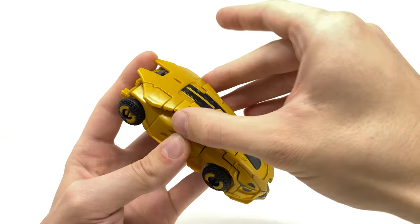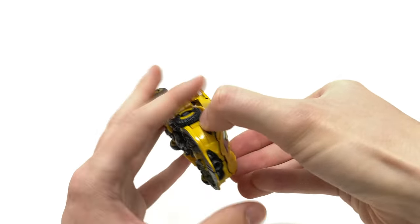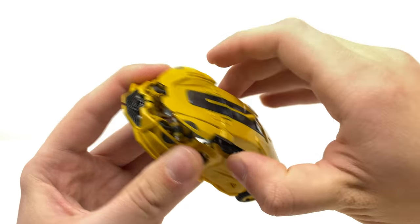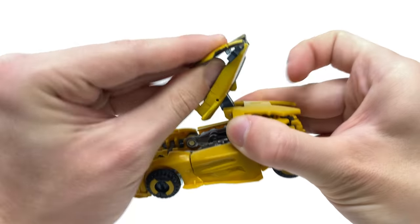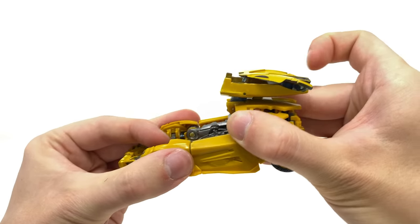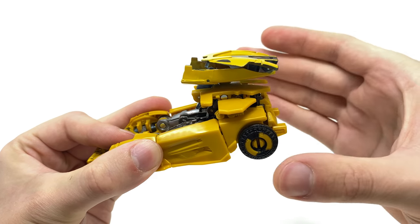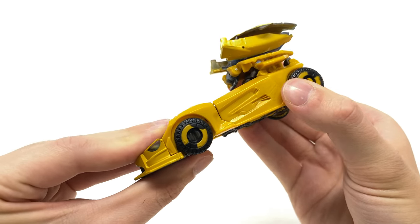Turning to the transformation, we'll come to the top and disengage the entire roof section. I would be cautious of the transparent tabs at the front of the vehicle, so just disengage those carefully. We can then take this backpack section and hinge it all the way until it snaps into place. Sadly they didn't make any mold refinements to the main body so we still have that massive backpack, but honestly in robot mode he looks really awesome.